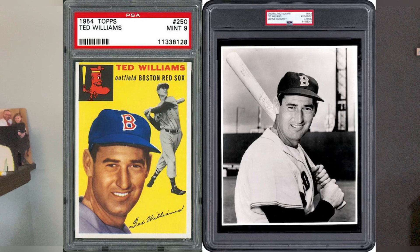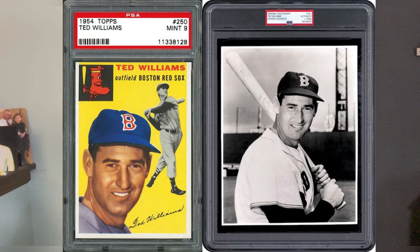Interestingly, Ted Williams — and I've never noticed this, I'm sure many of you have before — his 1954 Topps, the portion of that card where he's smiling: first of all, they airbrushed the bat out of it, as you can see here. But also, it's the same photograph used for the '55 Topps, '56 Topps, and the 1959 Fleer — the Ted Williams set that Fleer released in '59.